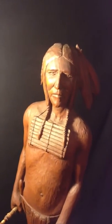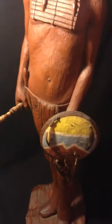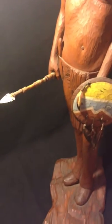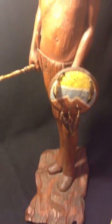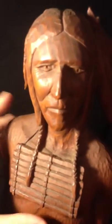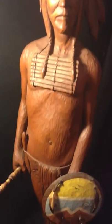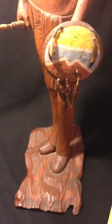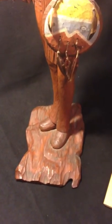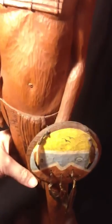I wanted to do a video to point out the absolutely exquisite nature of this piece — it's just incredible. First of all, this is completely hand carved, and I'll show you the evidence as to why that is. I'm pointing this out as an artist; there are certain things that you can recognize in the quality of carving a piece, and I'll show you one of those things right here.